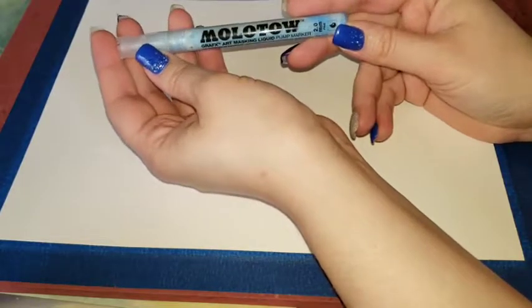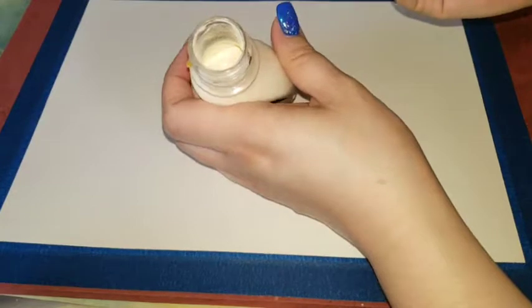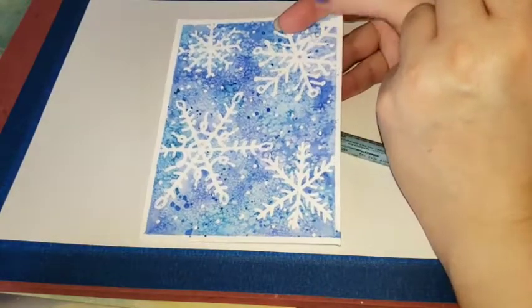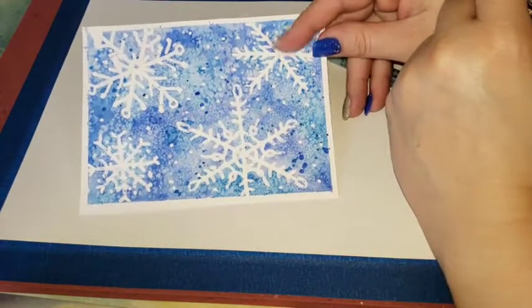I have this art masking fluid — it's really good, it's a pen. Sometimes it comes in the Windsor Newton version where you open it up and have to use a paintbrush. You're gonna have to use a cruddy paintbrush, dip it a tiny bit in dish soap, and then paint what you're trying to do. The reason we use this is to get white space — it's negative background in the painting. We put this down, paint over it, then lift the masking fluid off and that's how you get the reverse white. Remember in watercolor we always go light to dark.